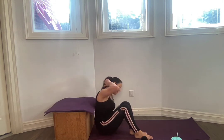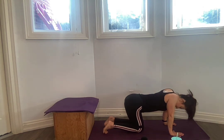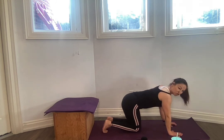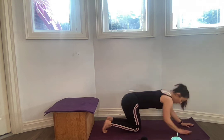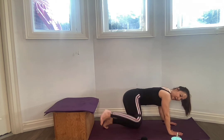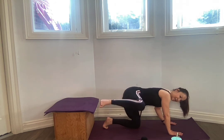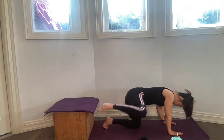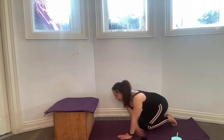Lower yourself down, keeping that band on, bringing yourself to all fours. Shoulders on top of those wrists — if it bothers your wrists you can go to your elbows. We're going to do fire hydrants on one side for ten — nine, eight, against that band as high as you can, seven, six, five, four, three, two, one. Good — relax. Other side, same thing — for ten, nine, eight, seven, push as high as you can into that band, six, five, four, three, two, one.